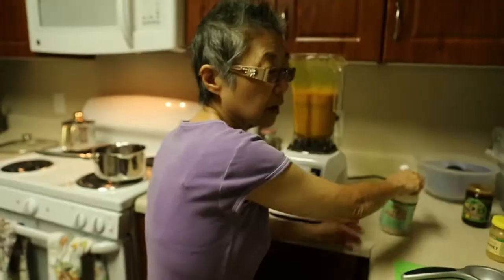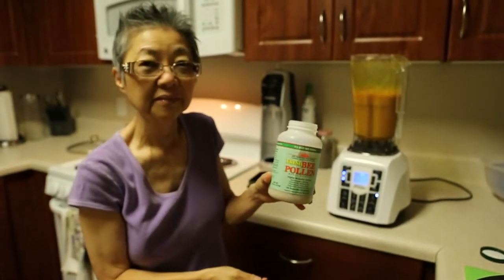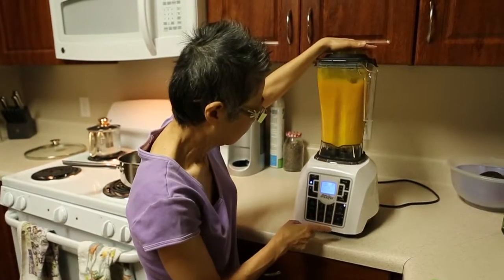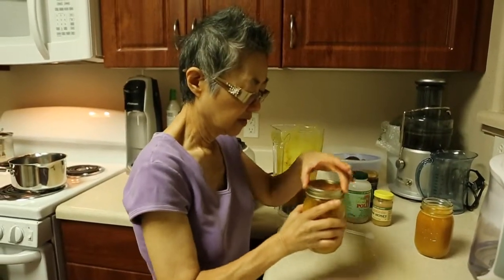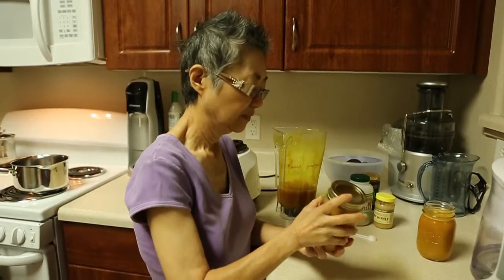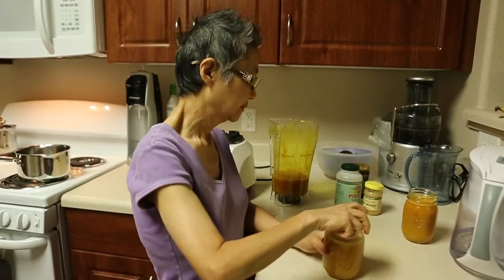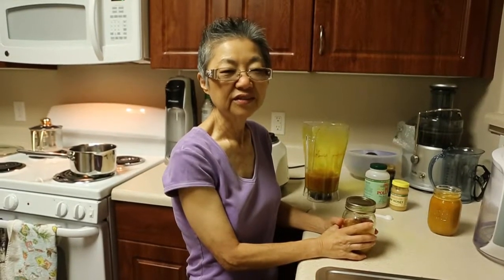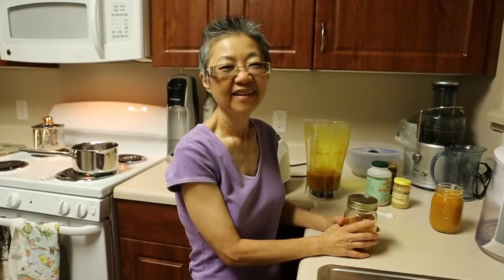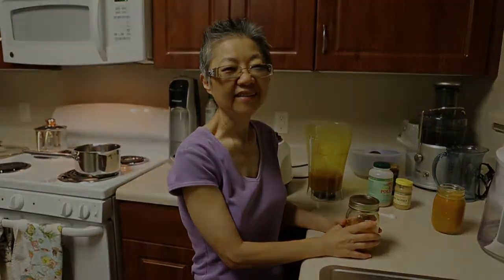We're also adding half a teaspoon of honey and half a teaspoon of pea pollen. I'm going to do this naturally and keep my cancer away — that's what I'm hoping. I will give you an update.